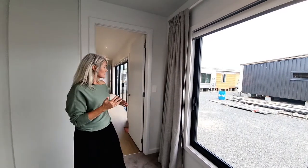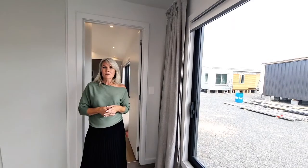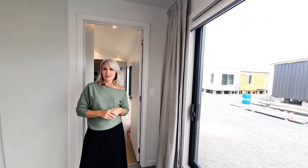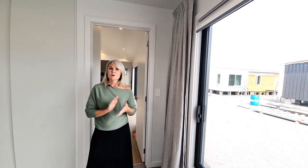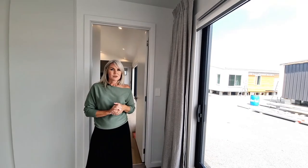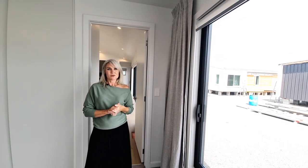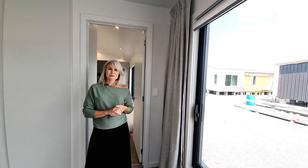That pretty much ends our tour for today. If you're interested in learning a little bit more, please visit our website at www.elevatehomes.co.nz or pop in to see us. And remember to keep a look out for our new two-bedroom version of the 114 — it should be on our website very soon. Thanks for watching, bye for now.